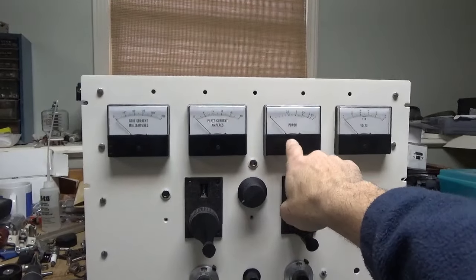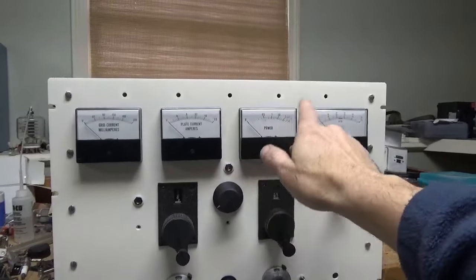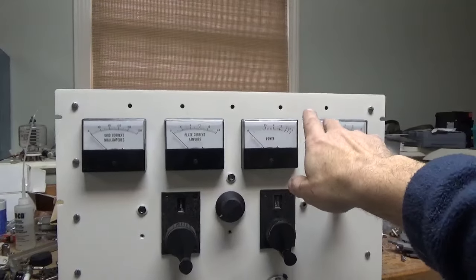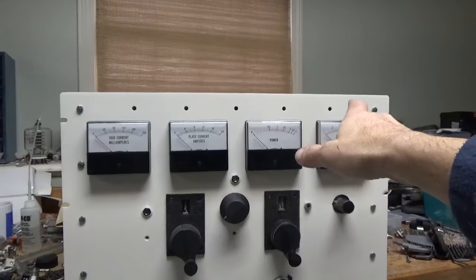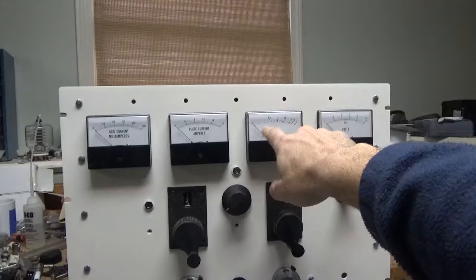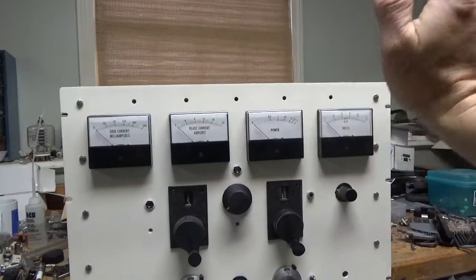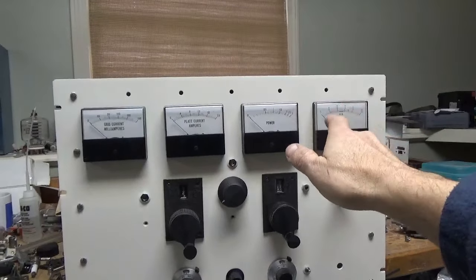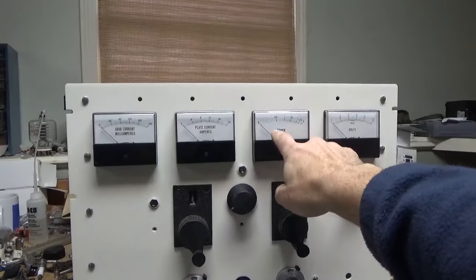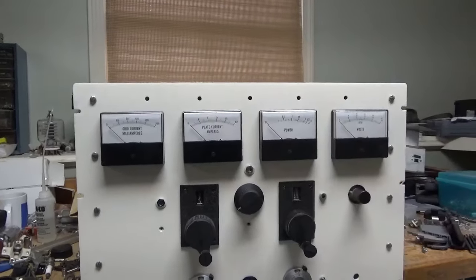For the power meter, I think I'm going to send one of the meters and the line section directly to Bird and have them calibrate the meter to a slug — I'm thinking a 12 or 15 kilowatt slug. You don't want the slug to be way bigger than what you'd ever need, but this amp will produce 12, so I think I'll go with the 15. I'll also have another one made at half of 15, so I can use that one during normal operation at legal limit without it reading at the beginning of the scale.